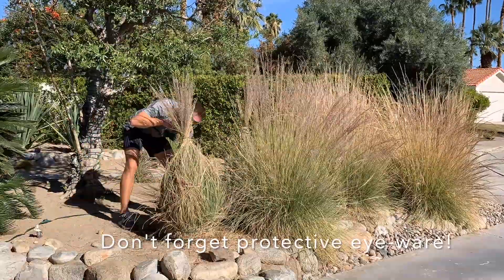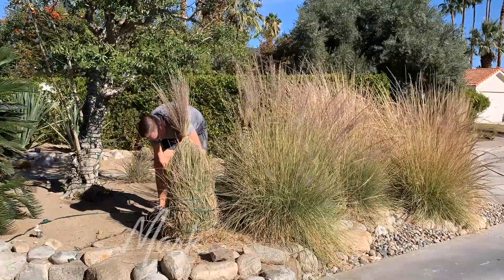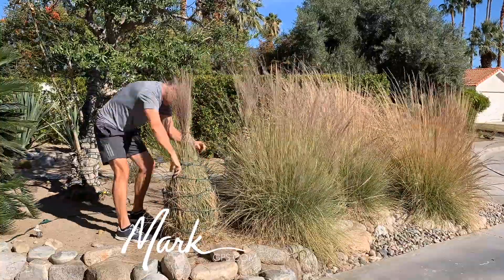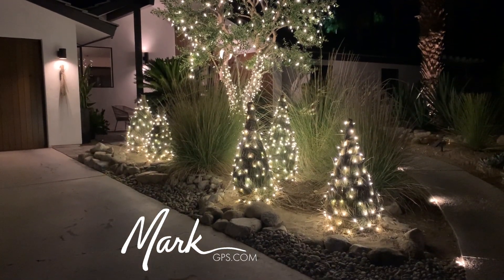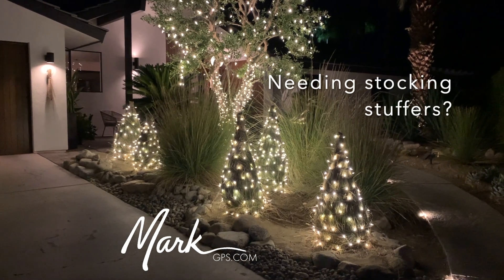That's going to be a place where you could put an extra bulb or something of that nature. So I'm going to end up with nine small Christmas trees. There you go — that's how you take an ornamental grass and make it into a little bit of Christmas joy.